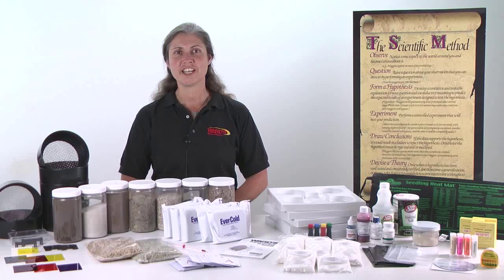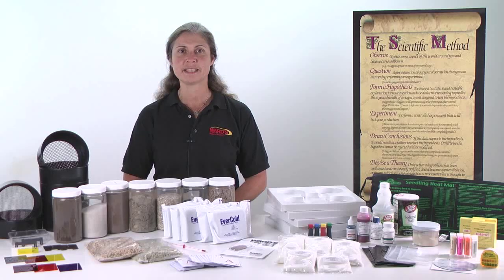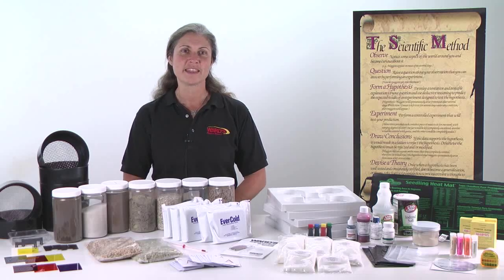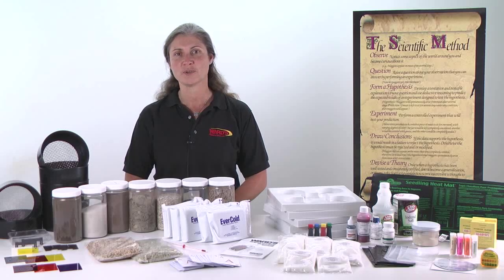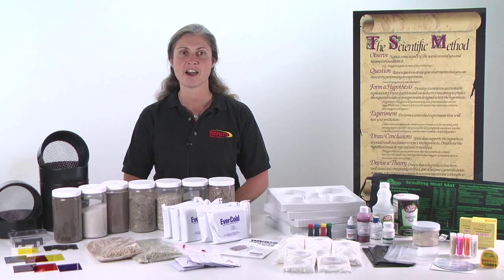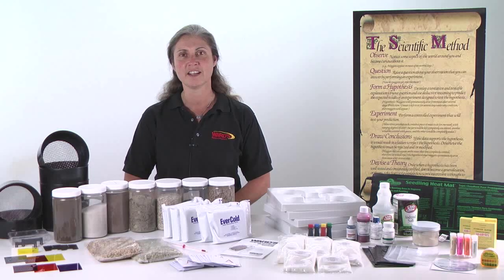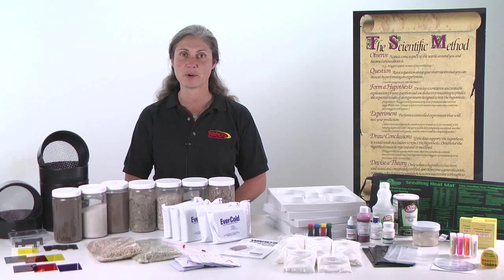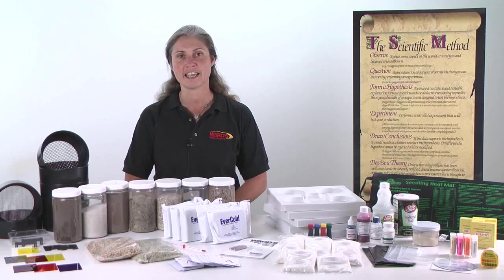Your AP Biology Inquiry Toolbox includes many items that will spark student curiosity about various parameters of systems under investigation in AP Biology. With this single kit, you can transition your classic style AP Biology labs to accommodate the new AP Biology lab standards set forth by the College Entrance Examination Board. Further, you can expand the Ward's AP Biology investigations that correlate with the new AP Biology lab curriculum topics and enable your students to investigate variables beyond the kit components.